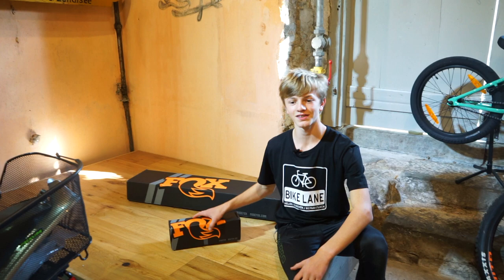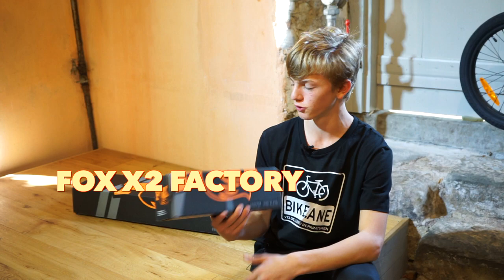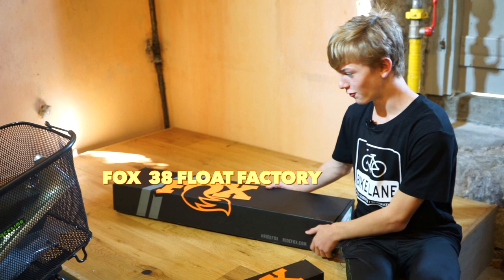Hey guys and welcome back to Fullscent TV! Today we are going to unbox a Fox X2 Float Factory and the all-new Fox 38, also factory!